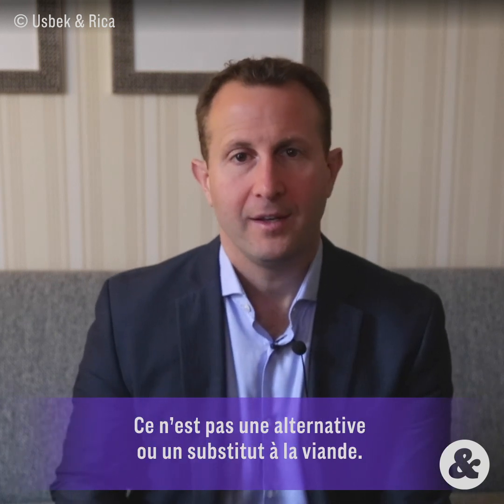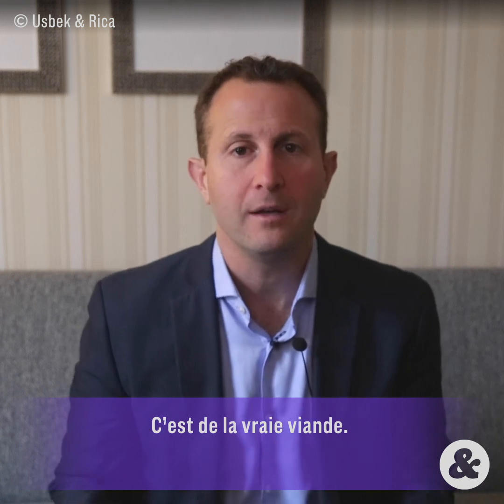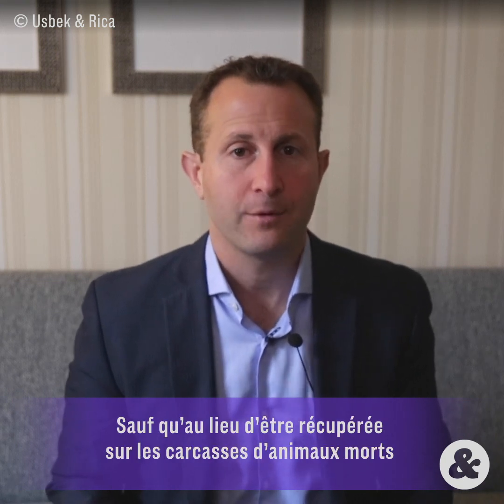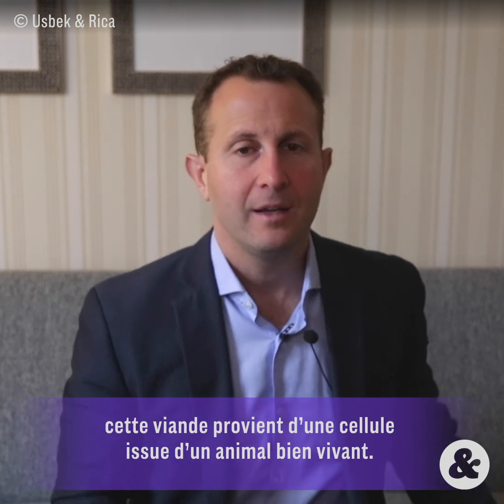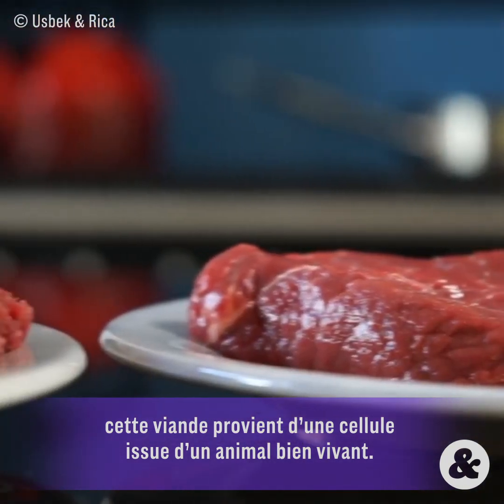Clean meat is real meat. It isn't an alternative to meat, it isn't a substitute to meat — it is real meat, except rather than being taken from a slaughtered animal's body, it is coming from a cell that was taken from a living animal's body.